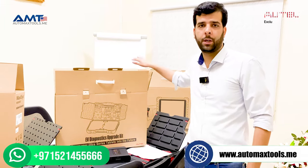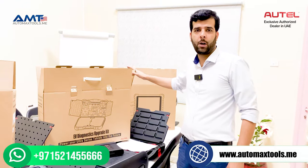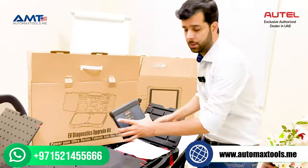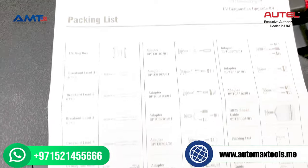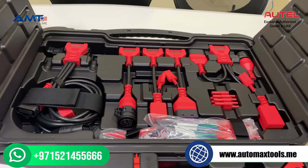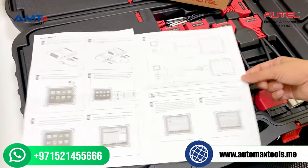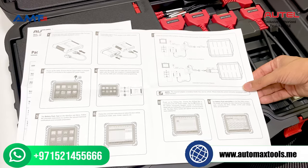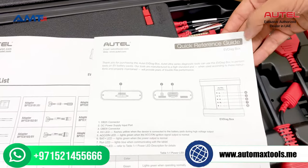If you already have a MaxSYS 909, 919, or MaxSYS Ultra, you can upgrade your device with the upgrade kit for EV diagnostics. Let me show you the contents inside — the same EV drag box. The packing list includes all the breakout leads and different connectors for diagnostic of European, Asian, and American cars. There is also a short manual for connecting the EV drag box with your MaxSYS 909, 919, or MaxSYS Ultra. All instructions are available inside the software on the tablet as well. This is a quick reference guide.